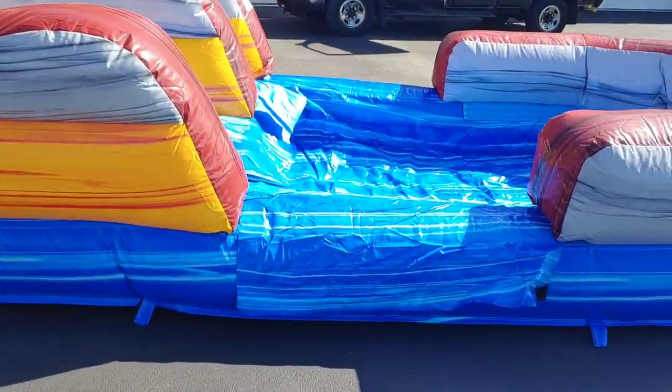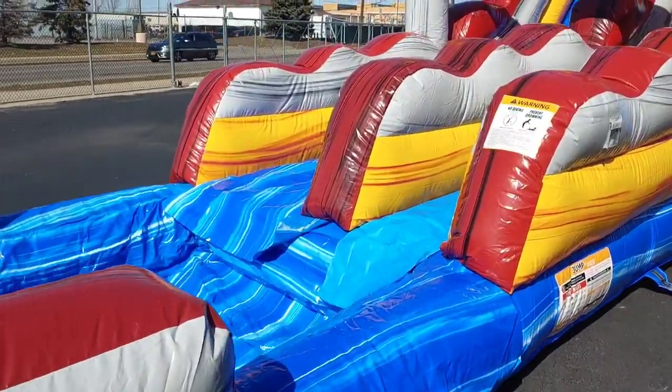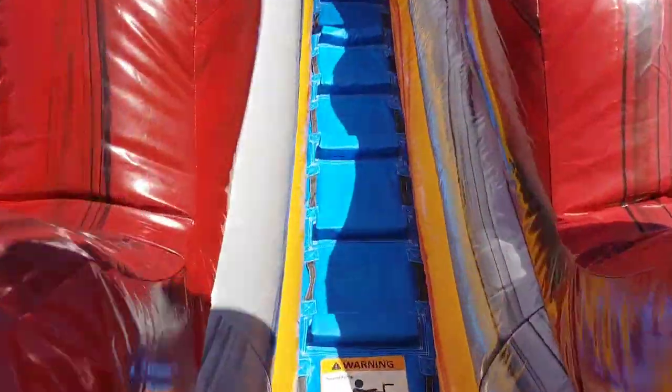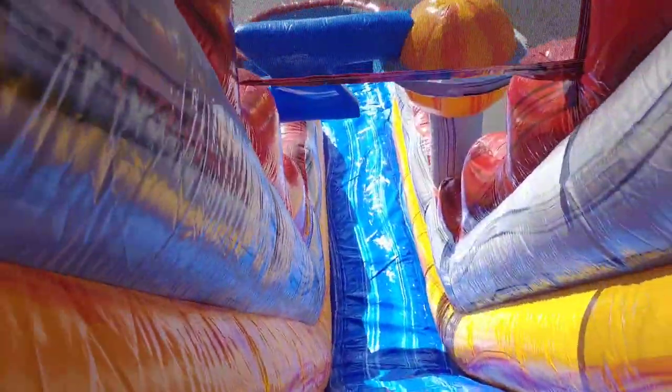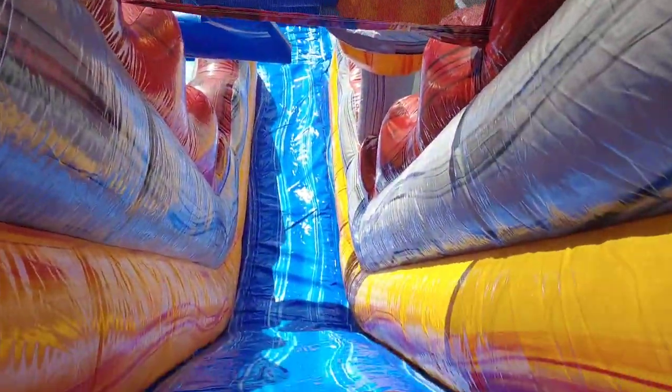The unit is very well made and pretty lightweight — I think it's like 290 pounds. I was doing some product videos for my website and I had one of my employees go up the slide and down it, so I figured I'd show you all this too. Check it out — that's what it looks like going up the stairs, what it looks like up top. You can't stand up here. And boom, slide on down.